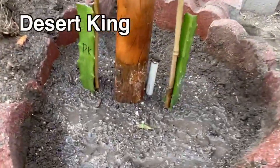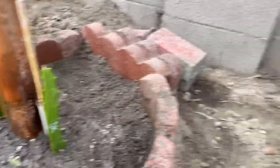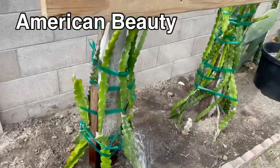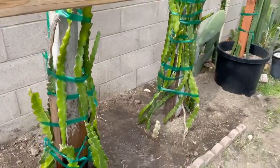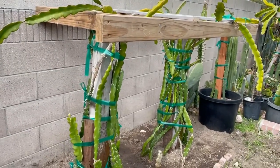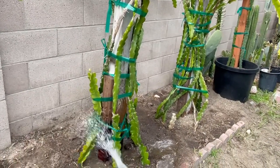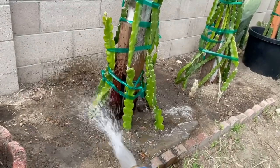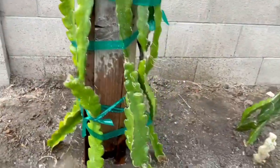Over here is American Beauty. This variety is growing very fast and it can set fruit by itself. This one usually bears fruit two times a year, it's got a lot of fruit, and the flesh is purple.